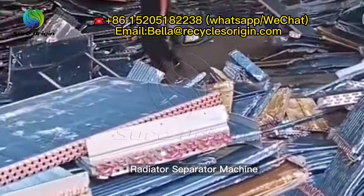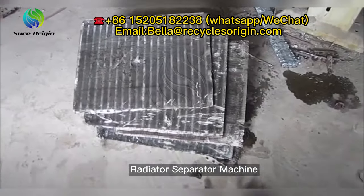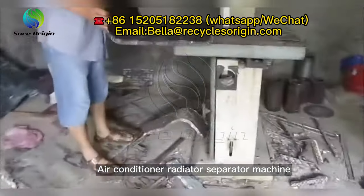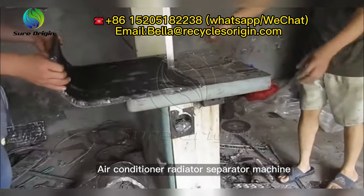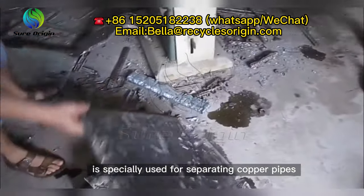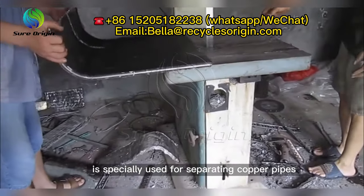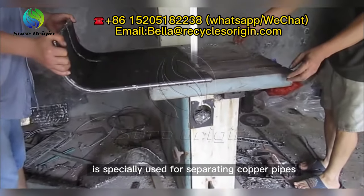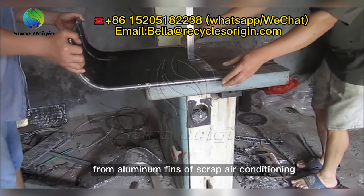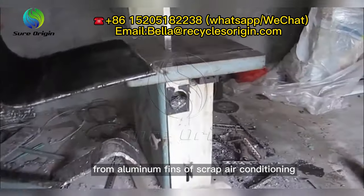Radiator separator machine — the best choice for scrap radiator recycling. This air conditioner radiator separator machine is especially used for separating copper pipes from aluminum fins of scrap air conditioning radiators. In the scrap metal industry, radiators can be referred to as ACRs (aluminum/copper radiators), copper fin brass rads, and other phrases. Radiators allow engines or machines to cool by passing the cooling agent through the unit.